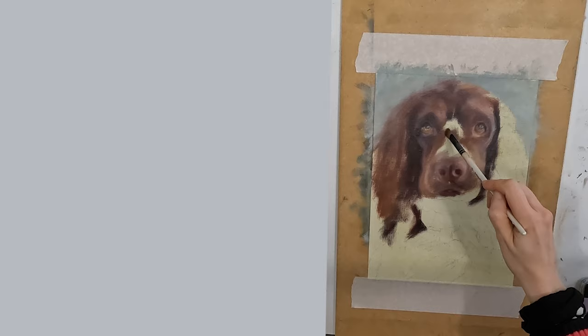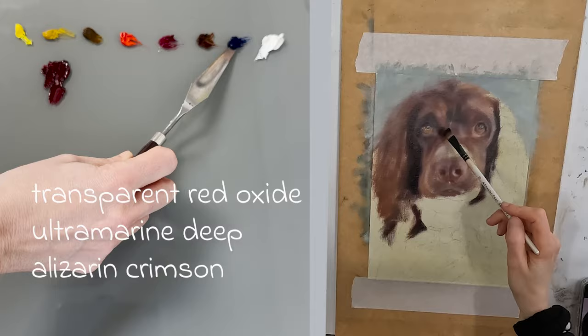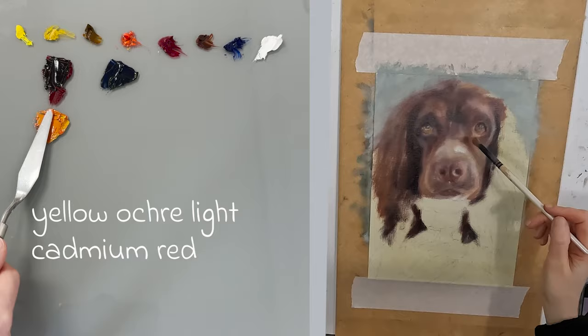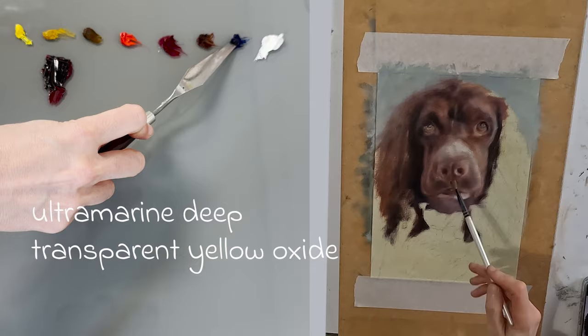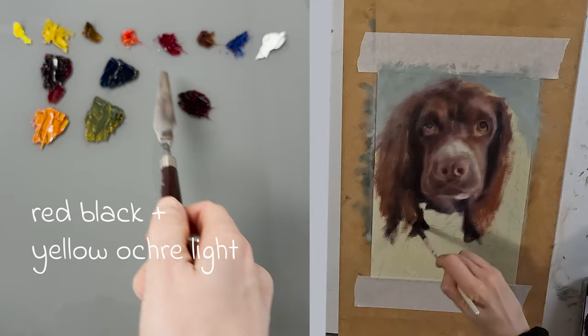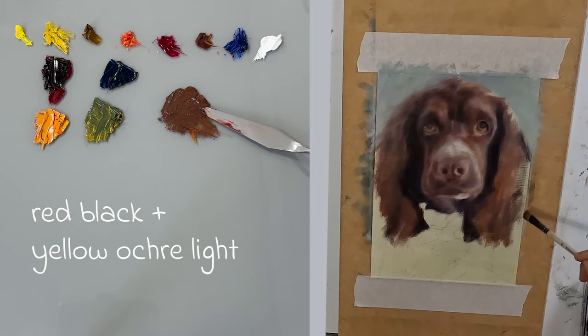I am going to mix up a few colours that will be useful. The first one is a red-black, which consists of transparent red oxide, alizarin crimson and a small amount of ultramarine deep. I will also mix up a mid-tone red of cadmium red and yellow ochre light — the yellow ochre light just takes a punch out of my cadmium red and makes it more usable. I'm also going to mix up a couple of greens: my black-green will be a mixture of ultramarine deep and transparent yellow oxide, and my mid-tone green will be a mixture of ultramarine deep and yellow ochre light. I'm also going to mix myself up a base brown which I will always use as a starting point for my mid-browns and then adjust it according to what I think I see.